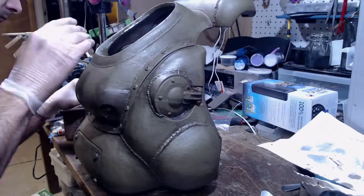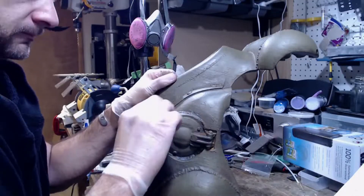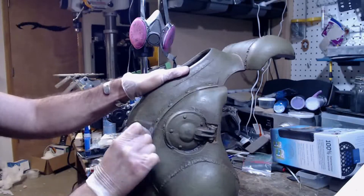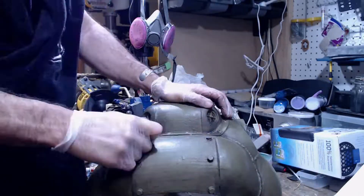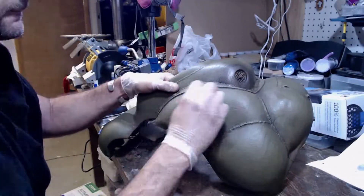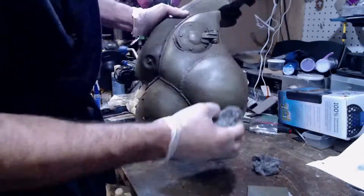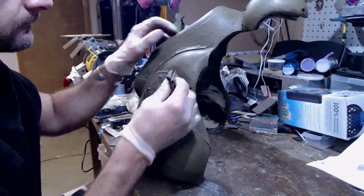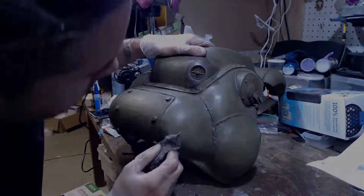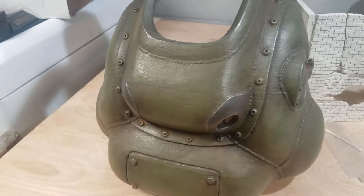Once the wash effect is dry, I go in with steel wool and remove some of that dirt effect from the actual paint — just trying to remove some of the wash from the green paint without actually removing the green paint. If you find that some of your dust has darkened due to the wash, go in with the steel wool and lightly remove a little bit of the wash, exposing the rust again. Use the steel wool to remove some of the wash and the green paint from the edges of your model. This will give it an edge worn look that will bring out the metal of the model.